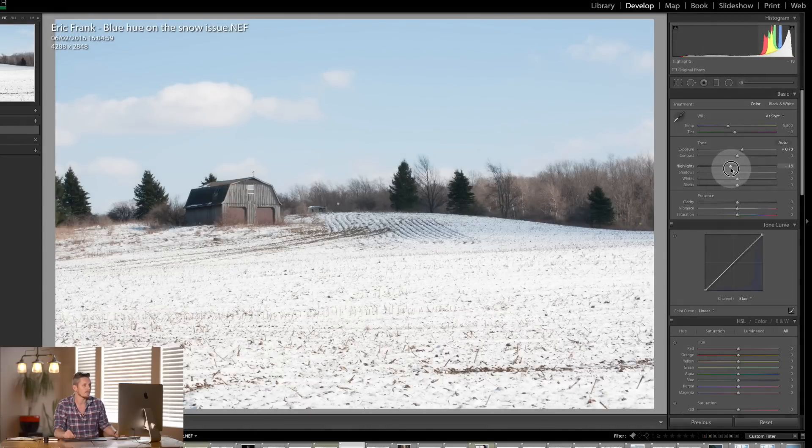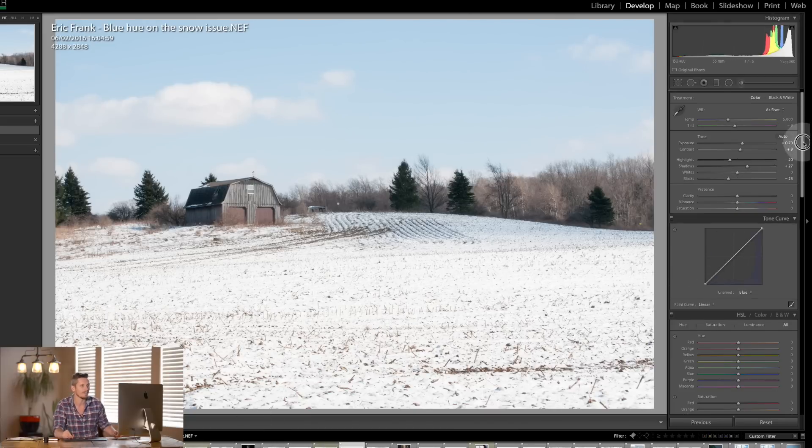Then I'm going to pull down just the pure highlights and we're going to lift the shadows of the trees and bring down the blacks and probably boost that up. So now that's looking very snowy, very clean and very fresh. Let's do a before and then after.